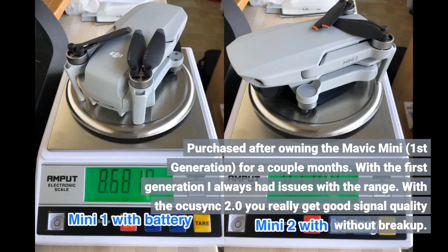Purchased after owning the Mavic Mini 1st generation for a couple of months. With the 1st generation I always had issues with range. With OcuSync 2.0 you really get good signal quality without breakup.